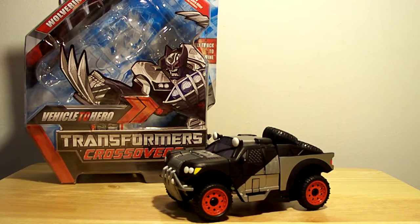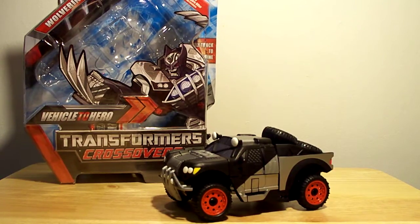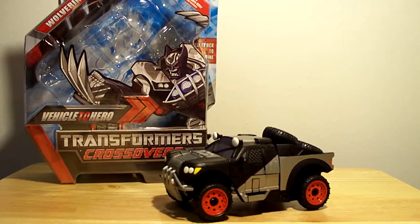Hello out there YouTube. This is Sports Wolf coming at you with a pretty cool looking piece. It's the Transformers Crossovers from the Marvel Universe — it's the Wolverine. This is a repaint, the X-Force, black and silver, black and chrome. Cooler version from the original yellow-and-whatever Wolverine.